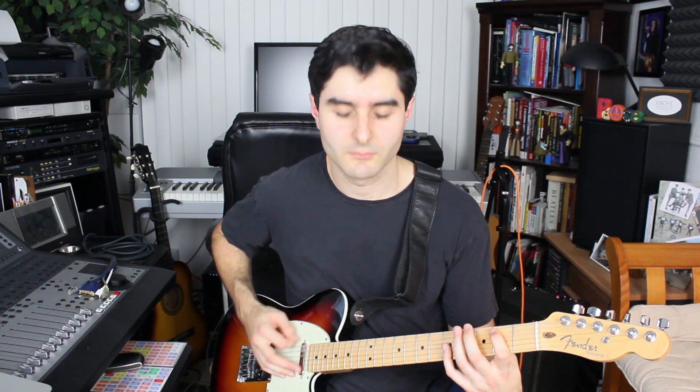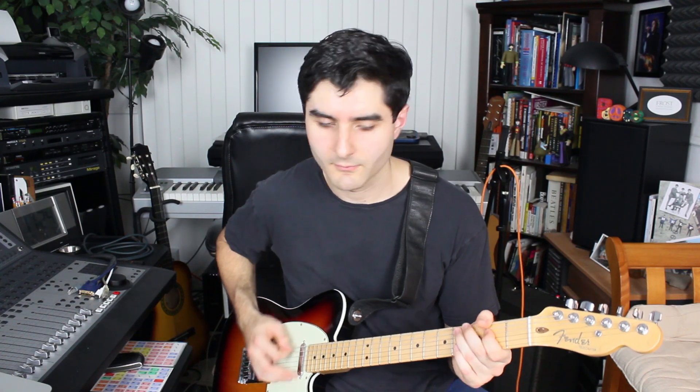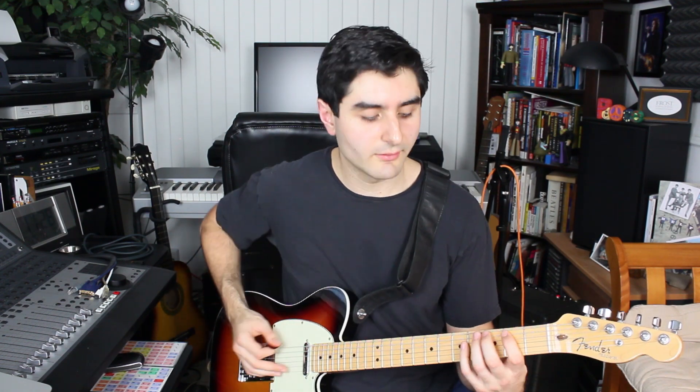Riff number three comes from the Stevie Ray Vaughan song Rude Mood. This riff is pretty simple. All we're doing really is outlining a baseline.